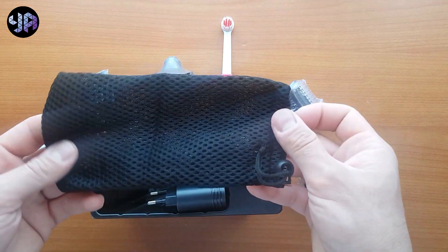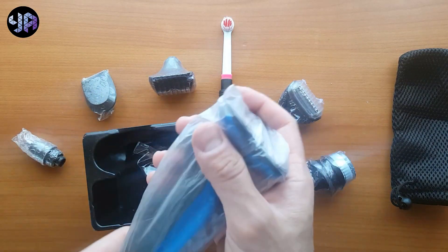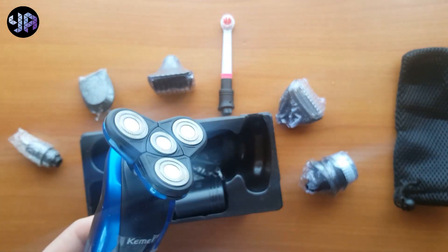It comes with this bag for the shaver and it comes with this one. Why I said seven in one — because there is one head over here: one, two, three, four, five, six and seven.